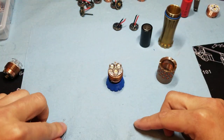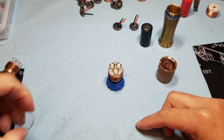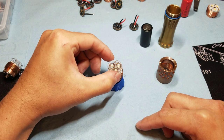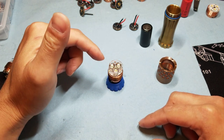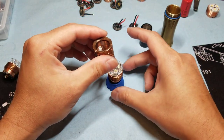One thing that I do — and I won't show it in the video just because it's a little clumsy — is I usually wipe the optic down and the lens down with a microfiber towel and isopropyl alcohol.